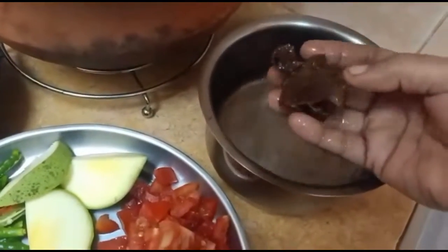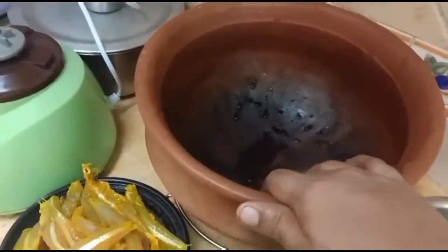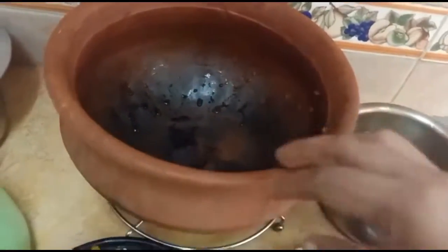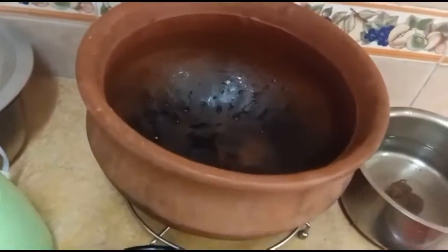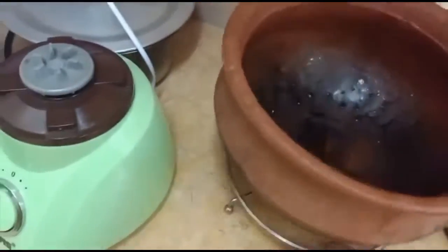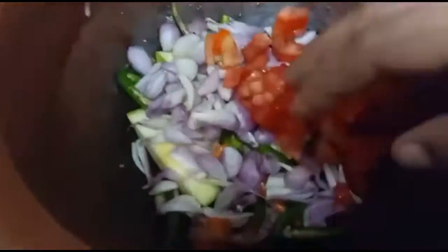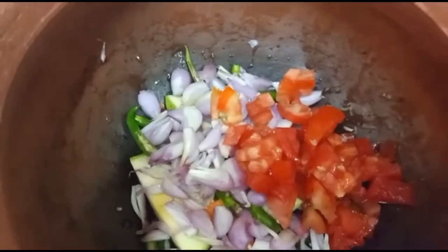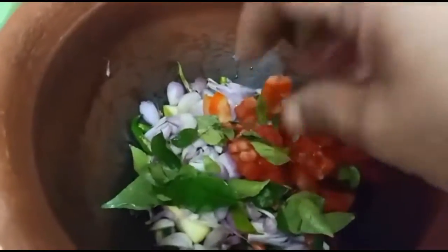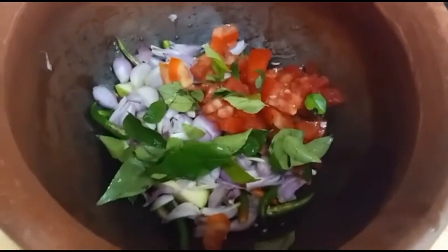We are going to put in the piece. I will make the first step of the dough — I will make the dough and add it. Add 3 cups of salt.